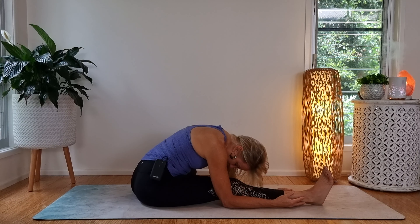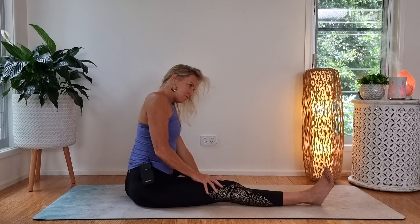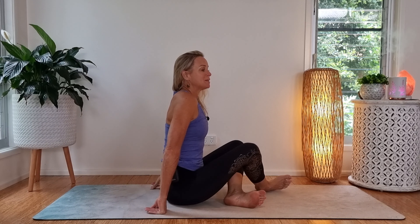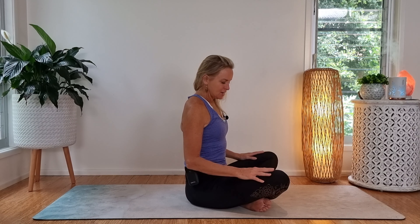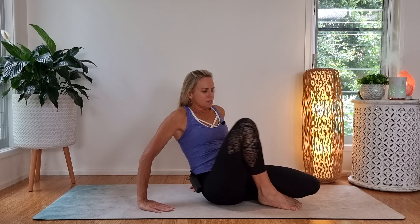Just noticing the difference through the left and right side. You might already know, but it's important that you really pay attention, so that as we repeat on the third time it's really going to be a wonderful leveling out for you. You can then use your arms to bring yourself up, taking a moment here and just locking away which hamstring was tighter.